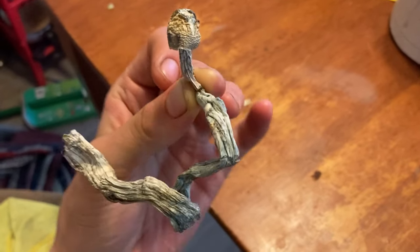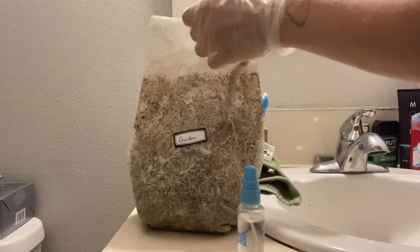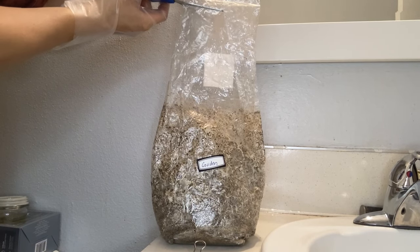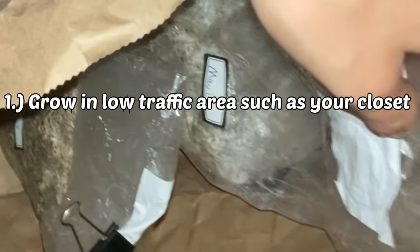So today I'm going to be showing you how you can grow your own magic mushrooms in a bag. It's pretty simple. The only big thing you will need to worry about is contamination, which happened to me a few times. A few ways to prevent contamination is to grow your shrooms in a very low traffic area, such as your closet.